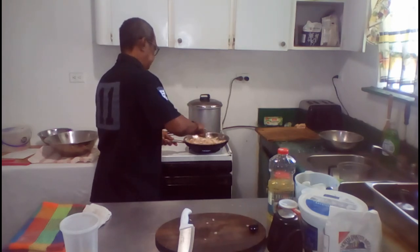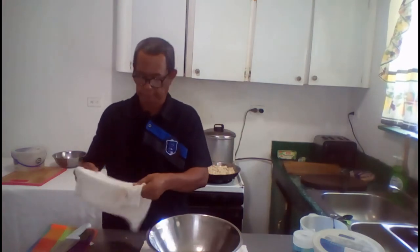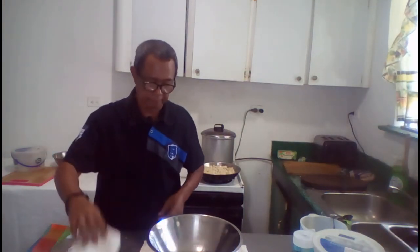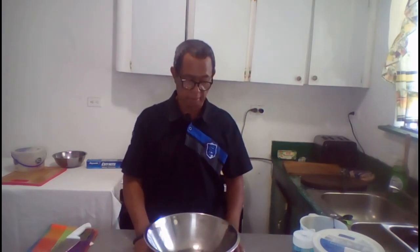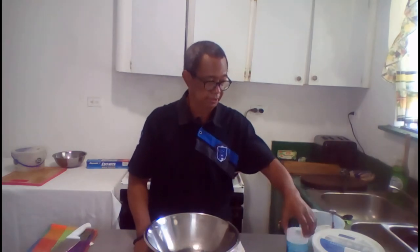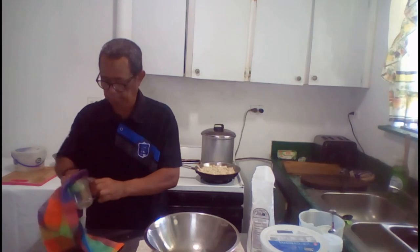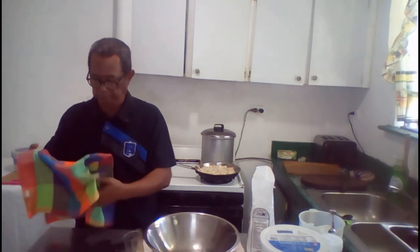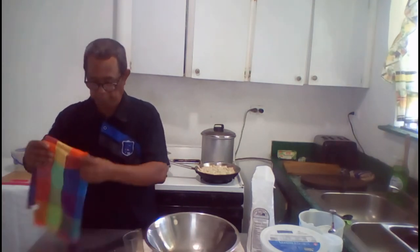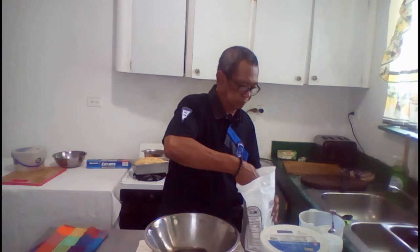Let this cook for about two to three minutes until the chicken is pre-cooked. Now it's time to prepare the dough, which is a simple combination of just flour and water. A pinch of salt.